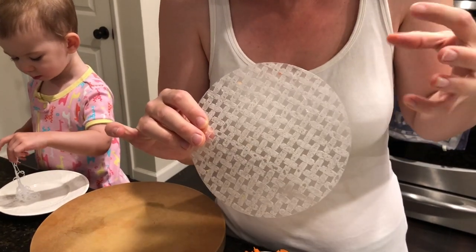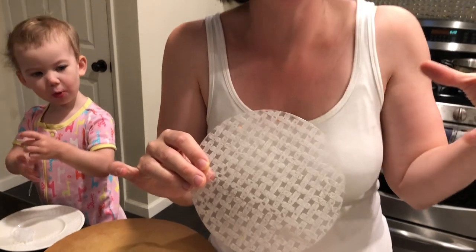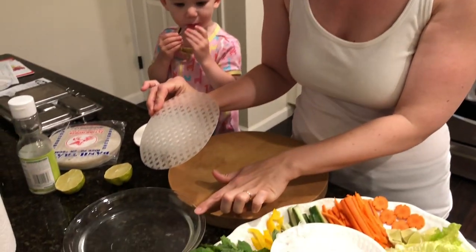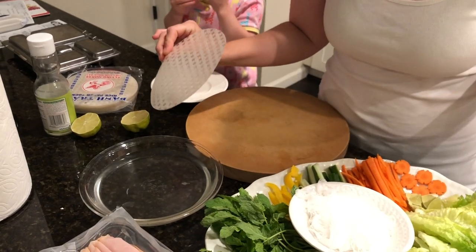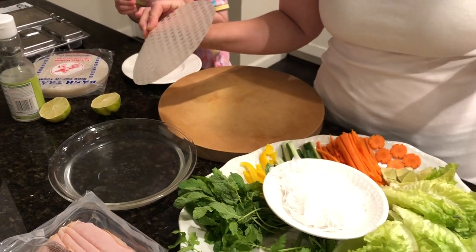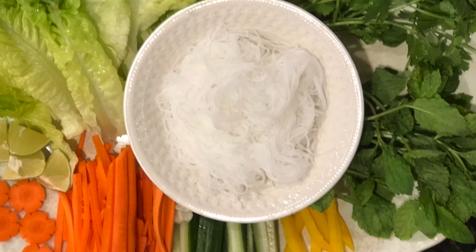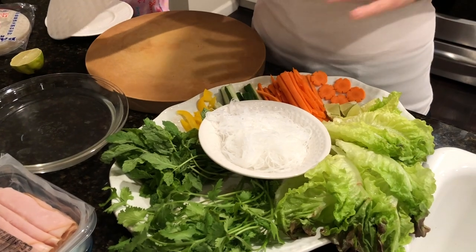Every culture has their little tiny packaged food — like a tamale, or something wrapped in a banana leaf, or a meat pie in a dough crust. This is the Vietnamese version of cute food in a package. I'm just gonna dip this in hot water I have sitting over here, and to illustrate the possibilities I've made a very basic platter of possible vegetables and items that you could put in here, but the sky's the limit.